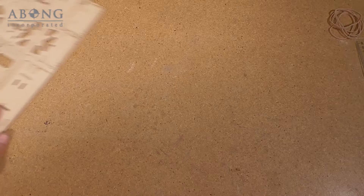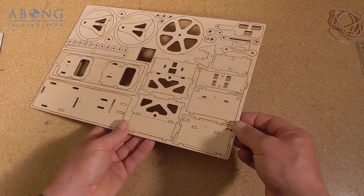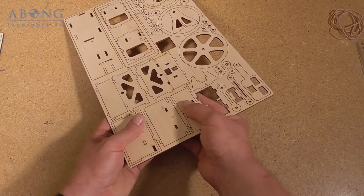All right, let's get to building the kit. I'm going to save the parts that had fallen out, and we're going to start with parts A, B, and C. So here's part C, here's part B, and here's part A.